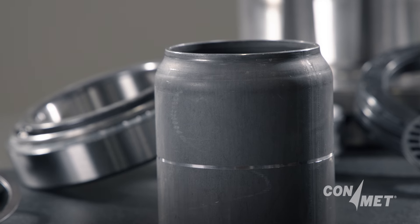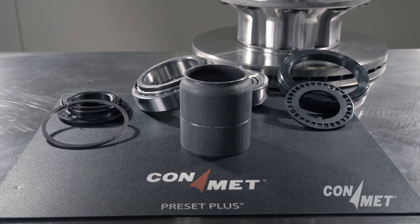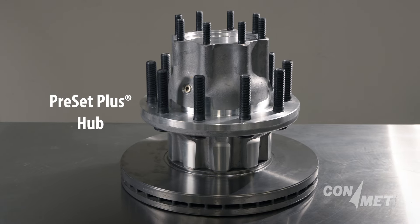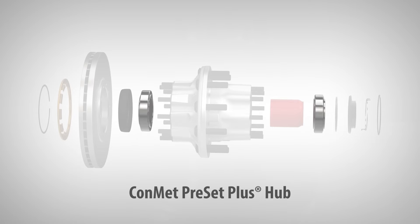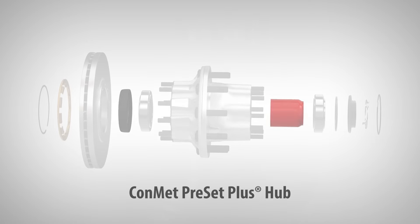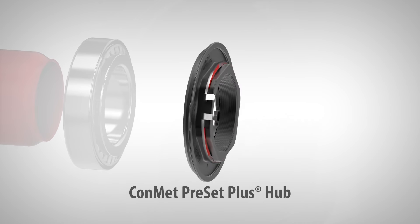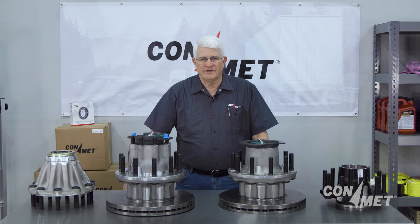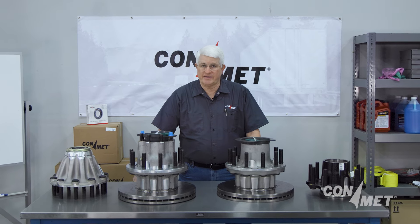This spacer is a unique identifying feature for preset hubs that are able to use a variety of spindle nuts. For preset plus hubs, you have a precision machined hub, ground half-stand bearings, precision machined spacer, and a premium seal along with an integrated spindle nut specific to the ConMet preset plus wheel end. Thank you for watching. Don't forget to subscribe to our YouTube channel to see more service videos like this coming soon.